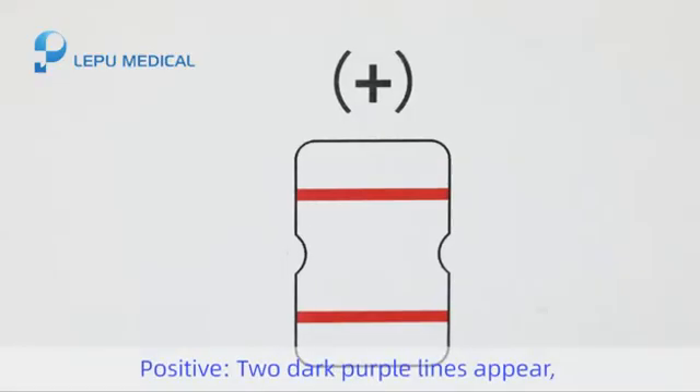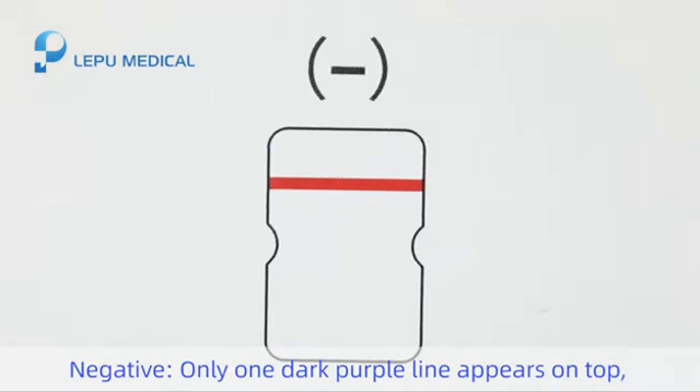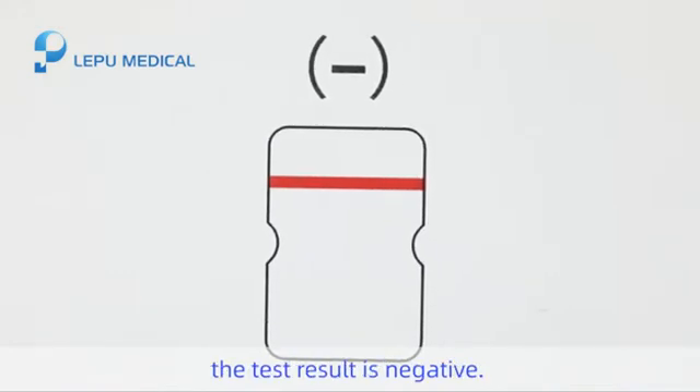Step 6: Result interpretation. Positive — two dark purple lines appear; the test result is positive. Negative — only one dark purple line appears on top; the test result is negative.